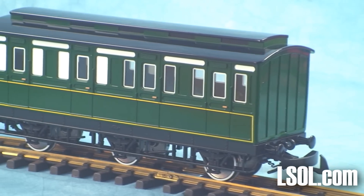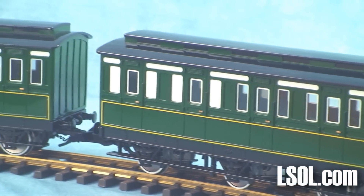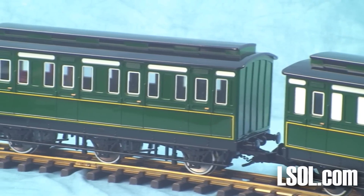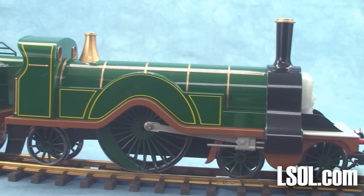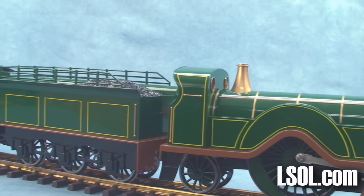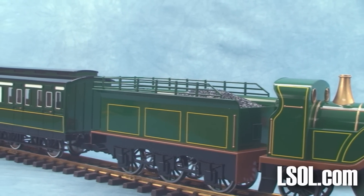And the part that you've been waiting for — let's take a look at Emily and her coaches. Some of you may not be aware, but the coaches have been available for a while. If you click the link above, you can watch a separate video all about the coaches. We'll have some additional videos soon about Emily and James and Percy and Thomas all on the stage at one time, as well as some additional video of Emily running outside with her coaches.